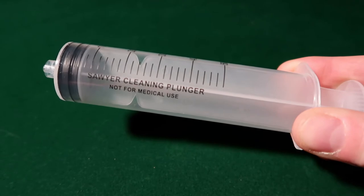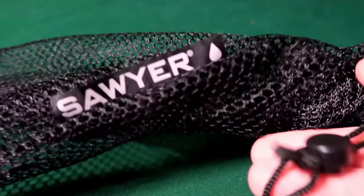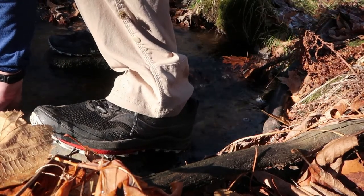The Sawyer Squeeze comes with a syringe, some plastic bags, a hose, some caps, and a mesh bag. I threw away everything except for the syringe — which you need to back flush it — and the mesh bag, which I use for toiletries. I don't use the plastic bags for two reasons: first, I find it easier to get water using a plastic water bottle; second, the bags have a reputation among backpackers for getting leaks. If you're filtering from a dirty bottle into a clean bottle, all you really need is the Squeeze itself and the syringe.